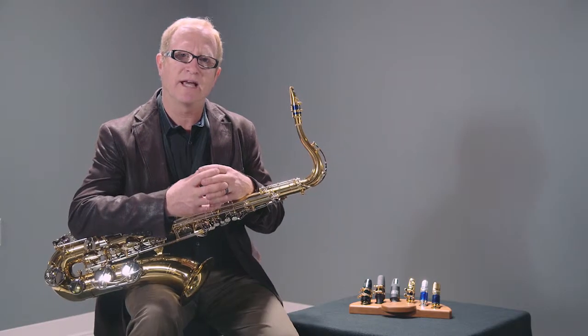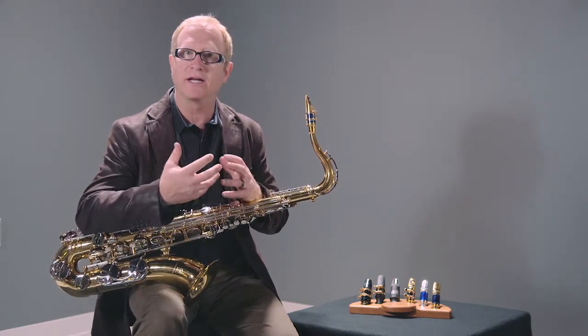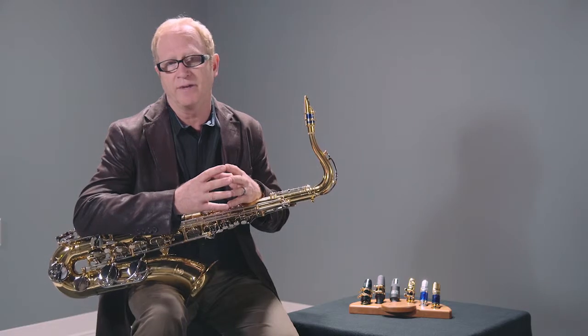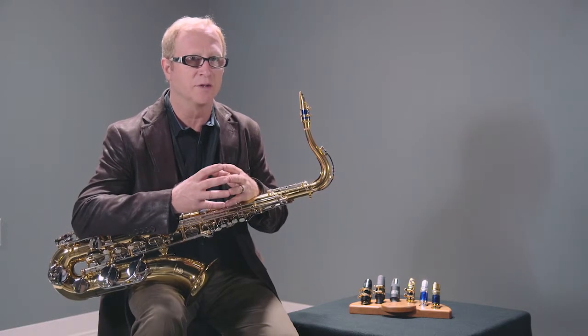That's the sound that this mouthpiece has that other mouthpieces in this genre of bright contemporary mouthpieces don't have. And I think you're really going to notice that. I call it a shot of Dexter Gordon.